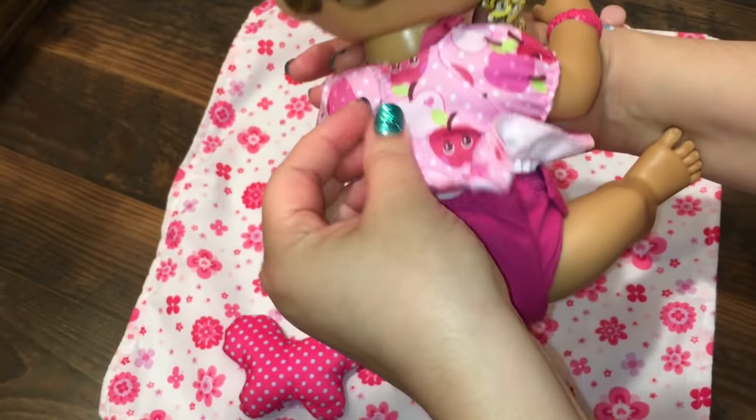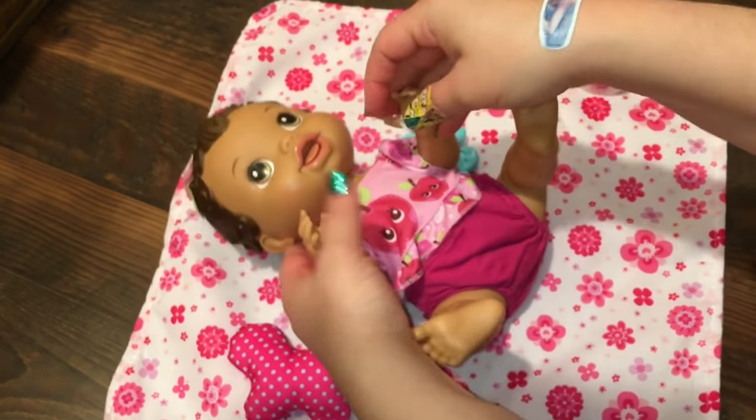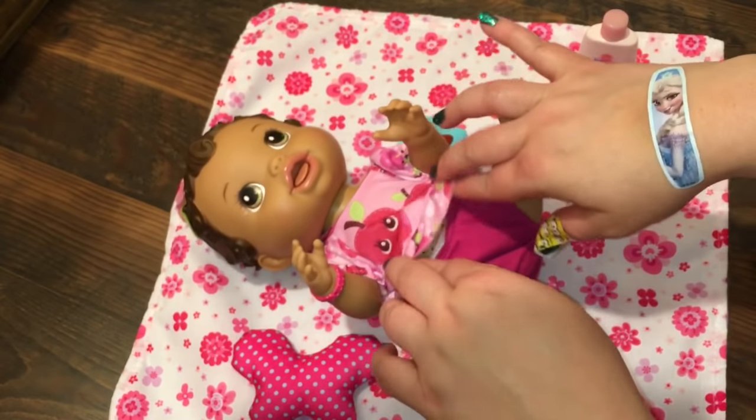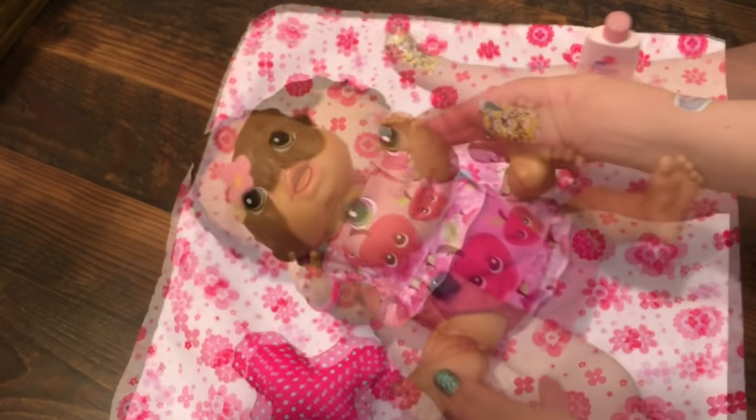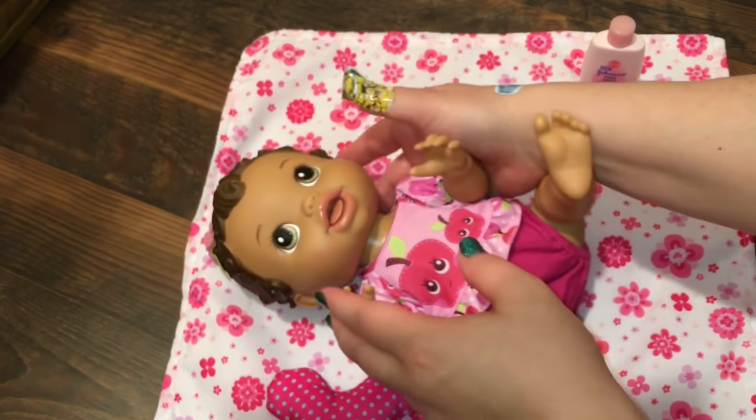She dropped her little rattle. That goes good together, doesn't it? She looks pretty. She even has a cute little flower in her hair to match it all.